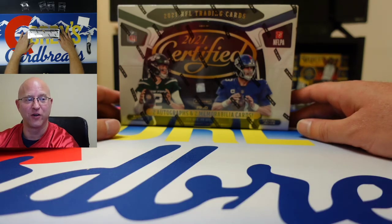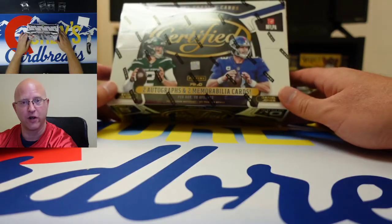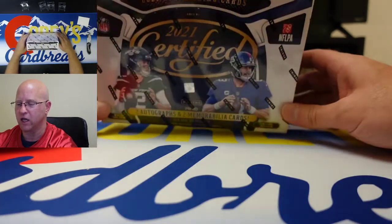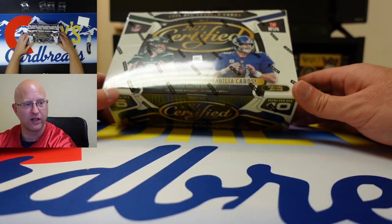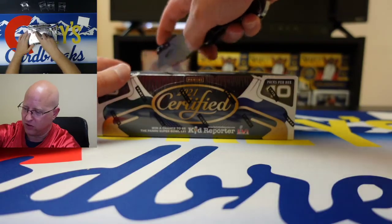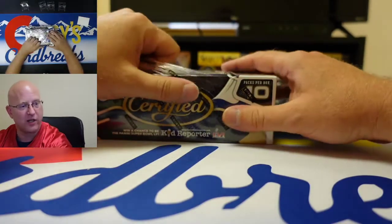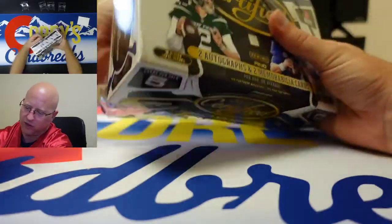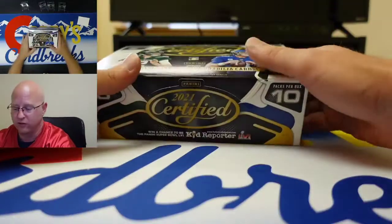Good evening, this is Cory at Cory Card Breaks. We are doing a review for break 1105 — 1104 is the break you can search on eBay. We are opening and reviewing a certified hobby box: two autographs, two mems, ten inserts, two rookie parallels or rookie cards. If you liked the video, smash that like button, subscribe to our channel. We're doing reviews all year long because we love opening football cards.